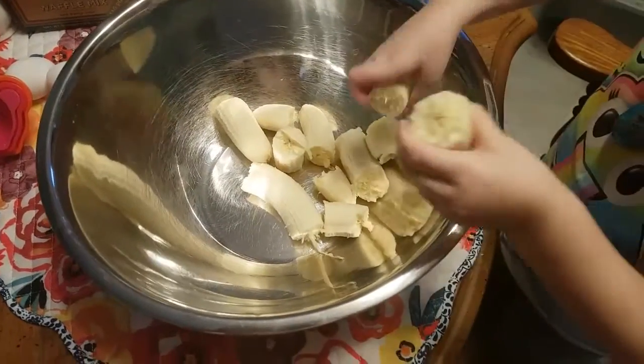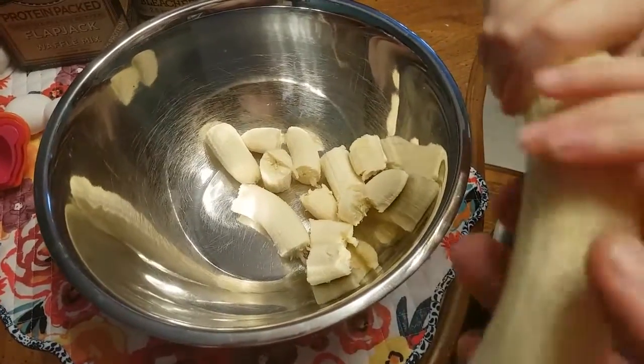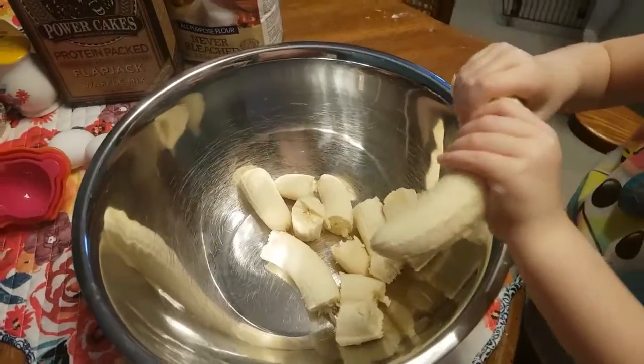So we're going to start with four bananas. You can use less, you can use more. We only have four bananas right now, so that's what we're using.